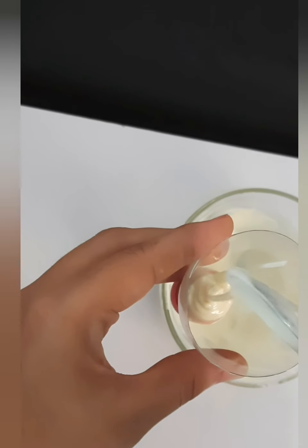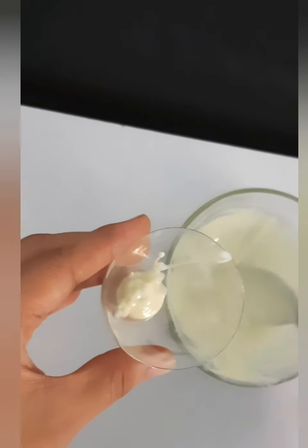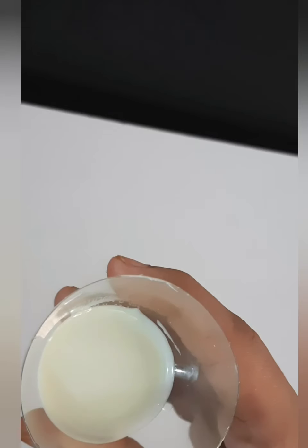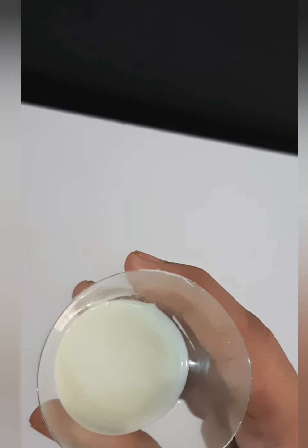And now take the upper part of the bottle and add some white chocolate in it — around 2 to 3 tablespoons of chocolate. And keep it in the freezer for around 15 minutes.